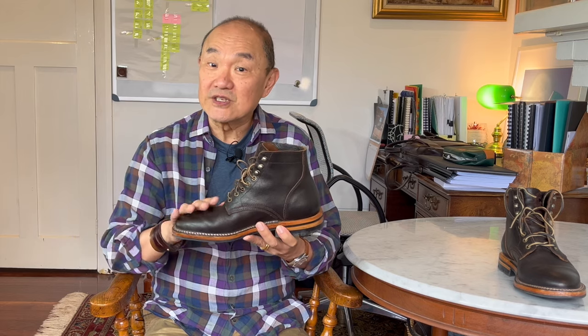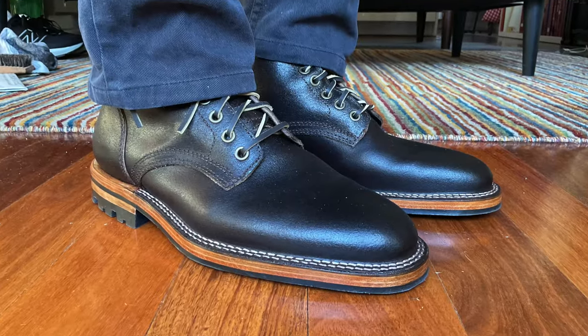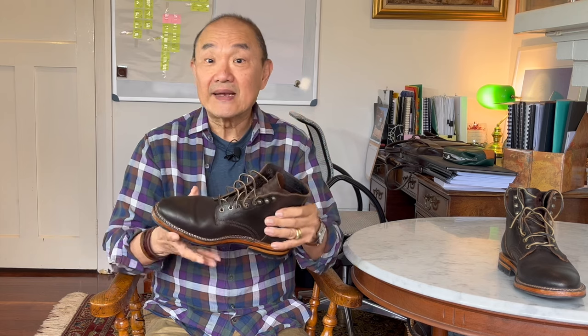Aesthetically it has all the badges of a service boot. It has the derby or derby open lacing system, it has a low block heel, six inches high at the shaft, and a reasonably plain pattern of leather pieces made up of the vamp, two quarters, and a single piece backstay that cups the veg tan leather external heel counter.